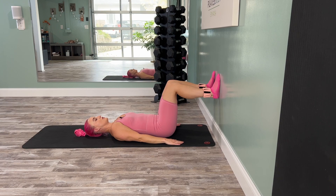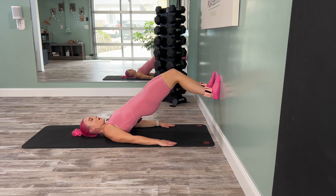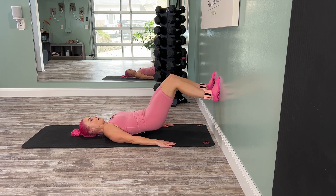We're going to come back into your bridges. This time we're going to go flat back — take those hips up, squeeze the glutes, and then tap down. Exhale up, trying to find full hip extension. Three, two, last one.